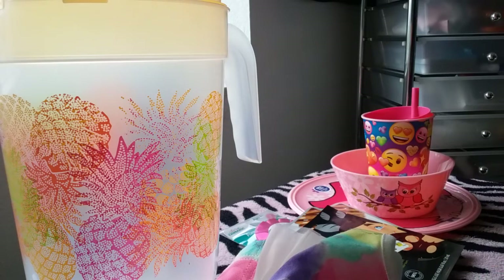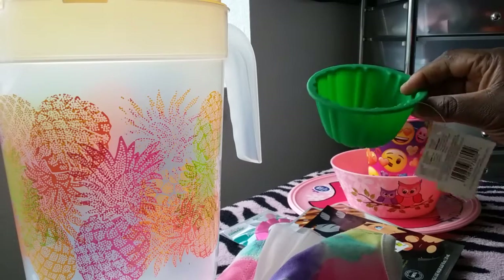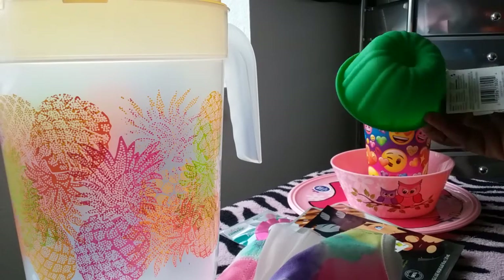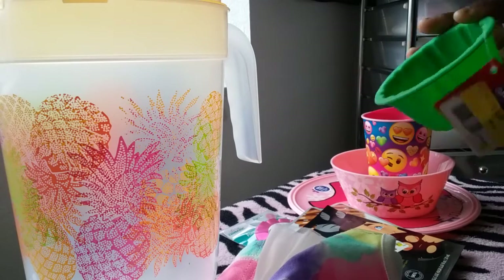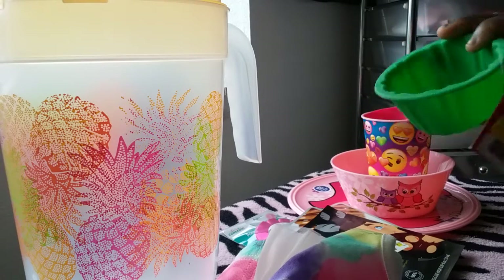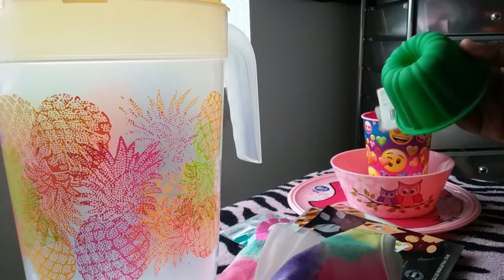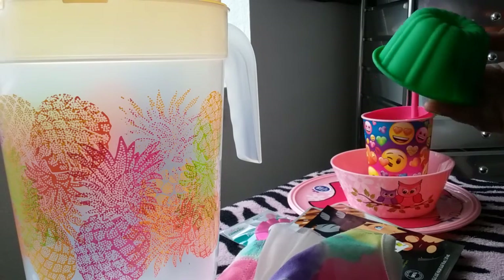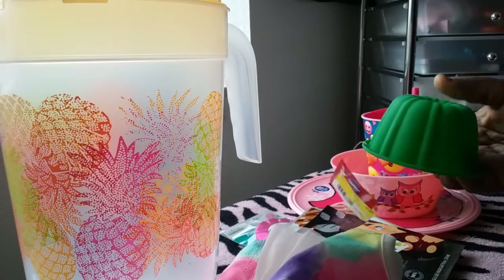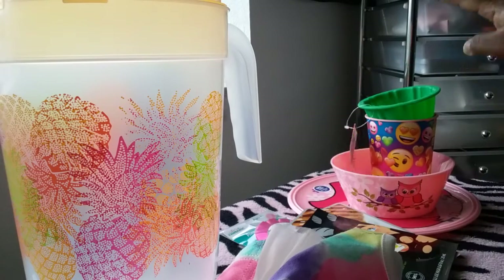Also in the clearance section I picked up this little silicone cake mold. It's rubber/silicone and it was only 10 cents. I picked it up because I'm thinking about eventually making my own soap bombs and thought it would be a cute design mold.